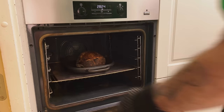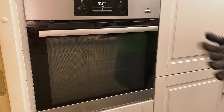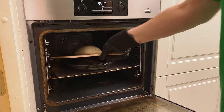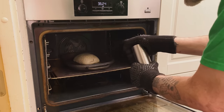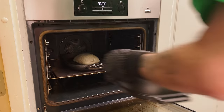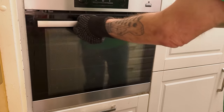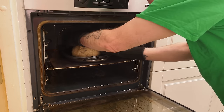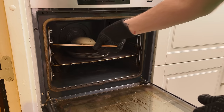I grab my spray bottle and spray the dough liberally with water before baking.